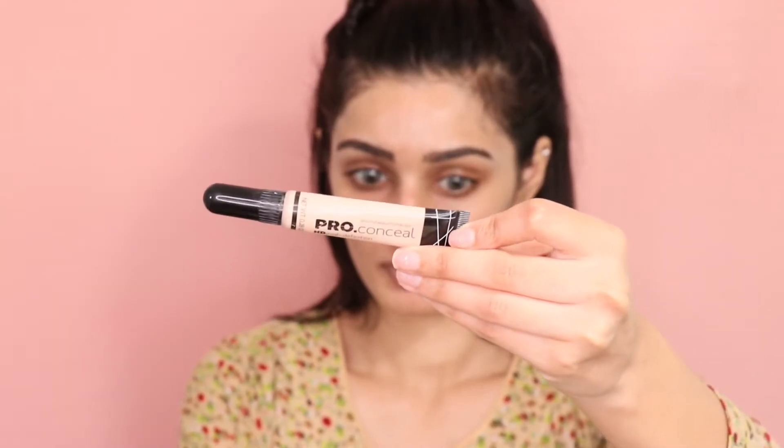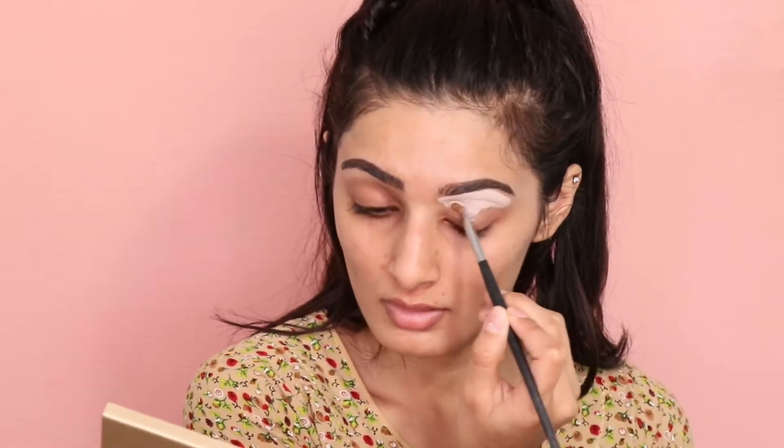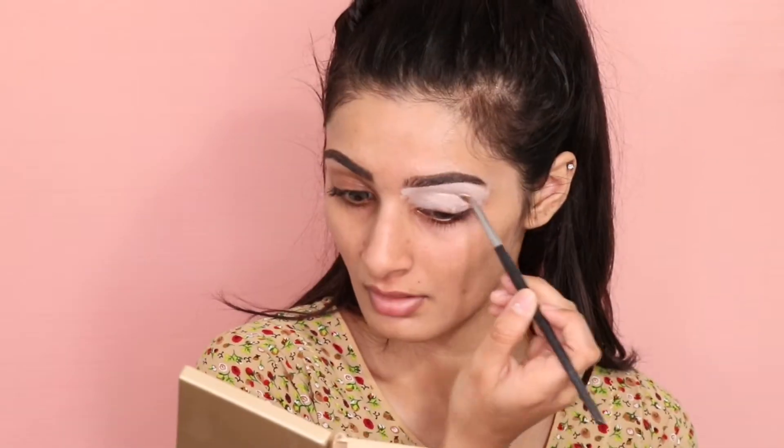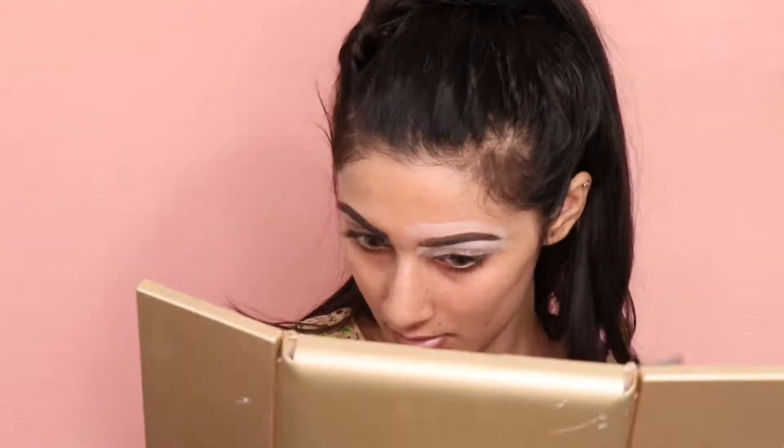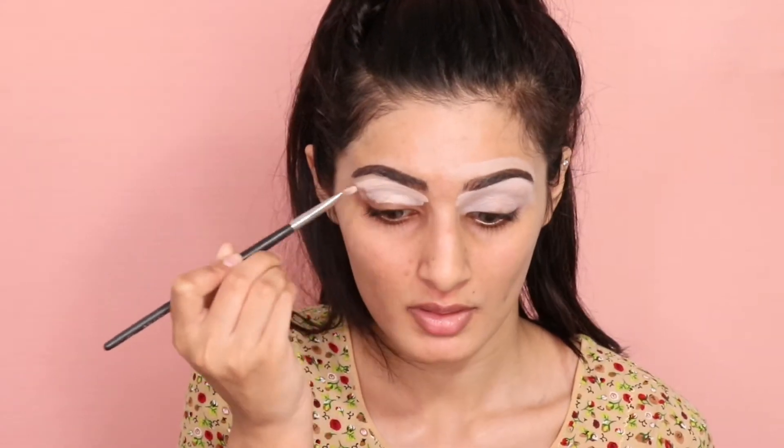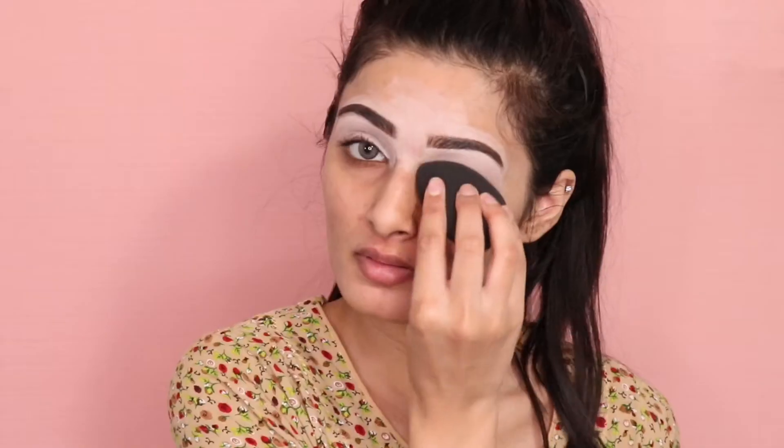Now taking my LA Girl Pearl concealer, I'm just going to be carving out my eyebrows and also priming my eyelids at the same time. Then taking my beauty blender, I'm just blending out the concealer.